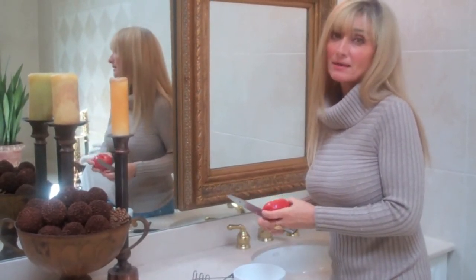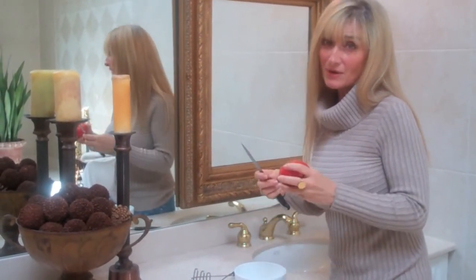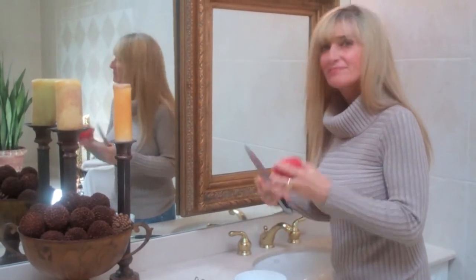Hello there. My name is Vicki DeRosa, CEO of Viva Health. Why am I in my bathroom with a tomato and a knife, you ask? Oily skin.